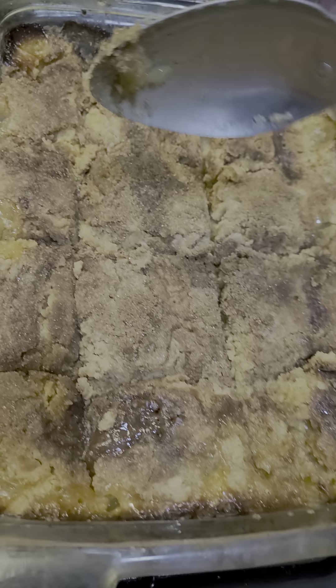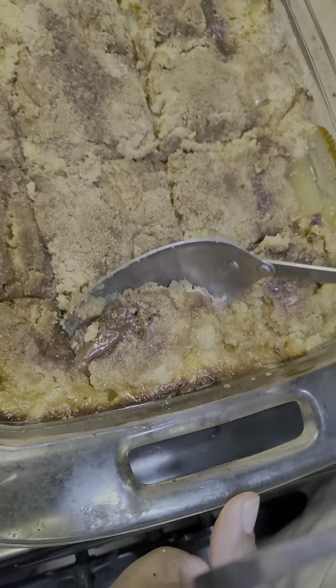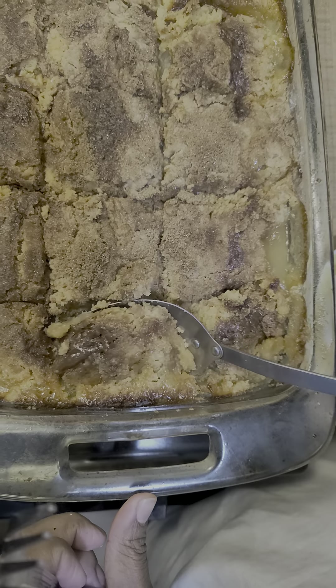Hey y'all, welcome back to Lisa Michelle Beyond the Scale. I'm getting ready to serve this — it's not peach dump cake, y'all. I'm tricking you. It's pineapple. Pineapple dump cake.